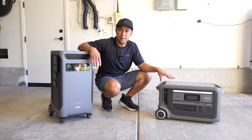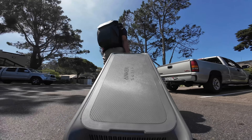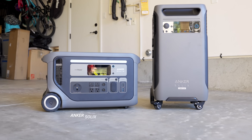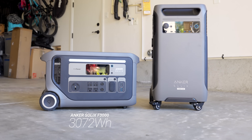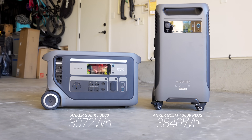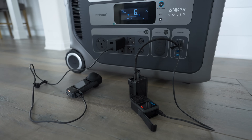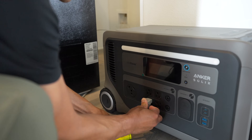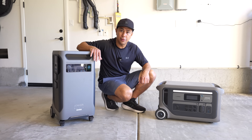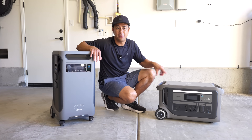In my video on the F3000 I talked about it being a really good temporary home backup solution - it has wheels and it's light enough to carry around if you want to take it RVing or camping. It has 3072 watt hours of capacity, while the F3800+ comes in at 3840 watt hours. The F3000 would be more for powering your essentials at home for short-term outages, as well as being versatile enough to take on the road camping or RVing. The size and weight fit those needs.